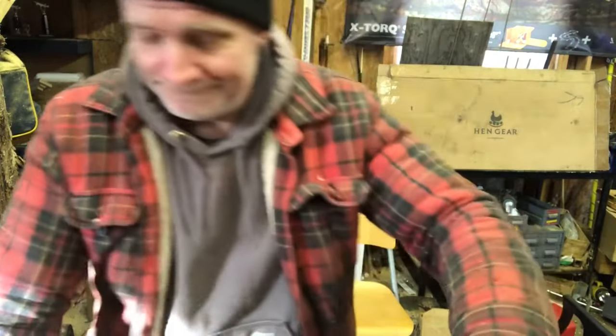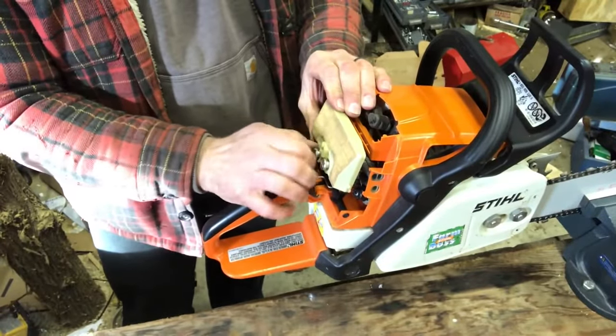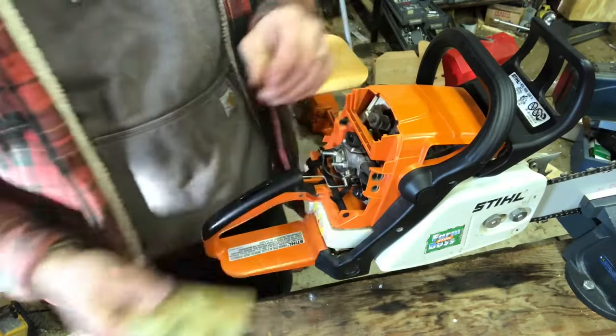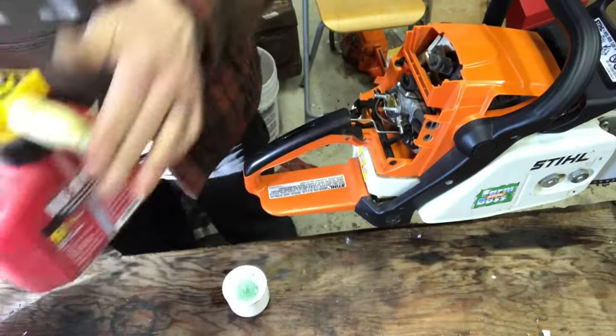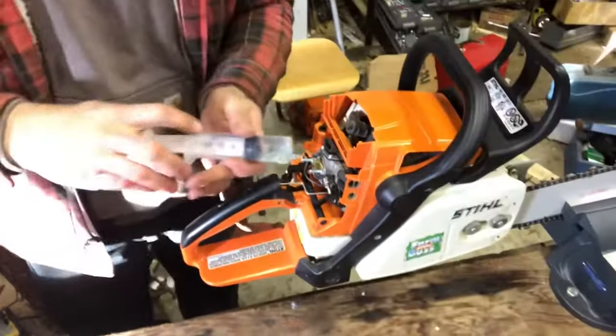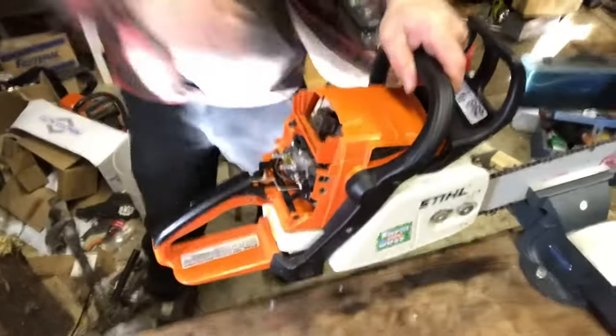Now we know we have good fuel and we have spark. I'm gonna throw a little bit of gas down the carb and see if it'll fire up. If it doesn't fire up, I know it's more than just a dirty carburetor not getting fuel to the engine. Also check that the air cleaner is nice and clean — and it is. Give it a little squirt and pull it over.